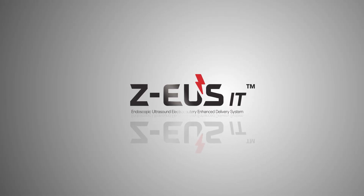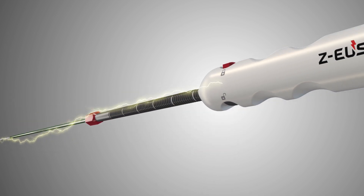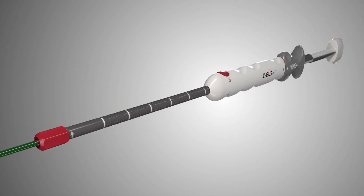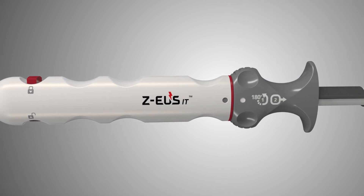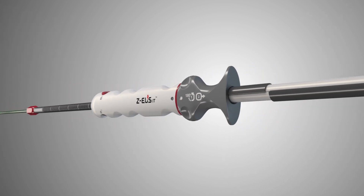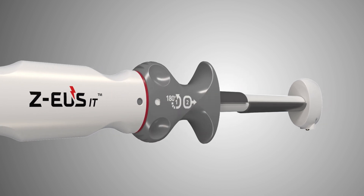MI-TECH ZEUS-IT Endoscopic Ultrasound Electrocautery Enhanced Delivery System. ZEUS-IT is an endoscopic electrocautery enhanced delivery system that creates anastomosis between the GI tract and target structure to place a stent in the targeted location. ZEUS-IT is designed to shorten procedure time by penetrating the target location with one-step access.